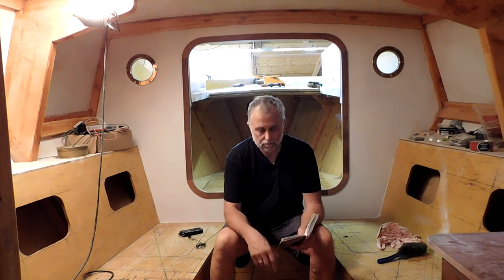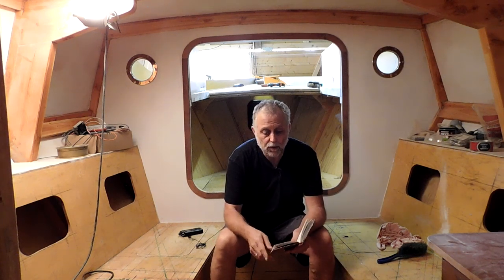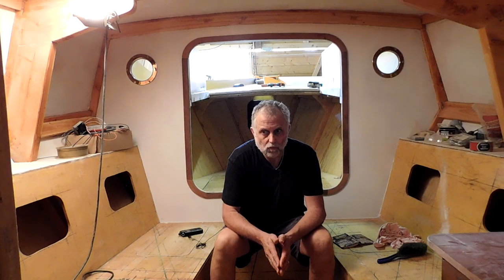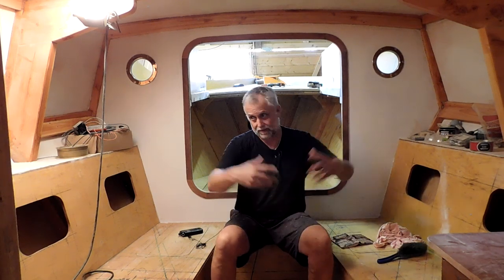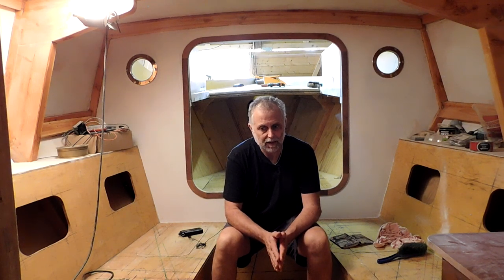Norman and Gary both asked when we'll be moving the boat from the shed to outside. I don't know — it depends on progress. I anticipate fitting out the inside this winter, and possibly pulling her out in the middle of next summer. There are so many little things to do that I won't pull her out until she's ready and I've done everything possible in the shed. Middle of next summer — possibly — but don't hold me to it.